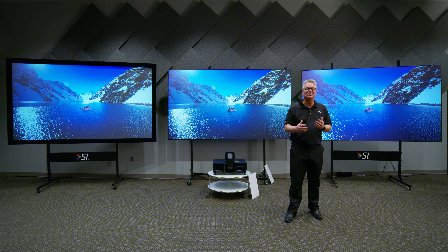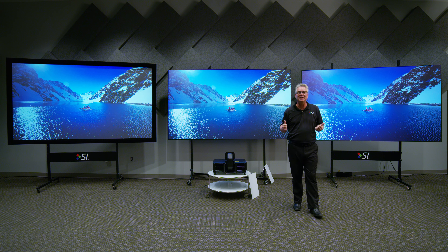Hi, Blake here at the Screen Innovations Galactic Headquarters. This is a real treat because I've been with the company now for eight years and this is the first time I've been able to stand in front of three different types of ambient light rejection screen technologies.